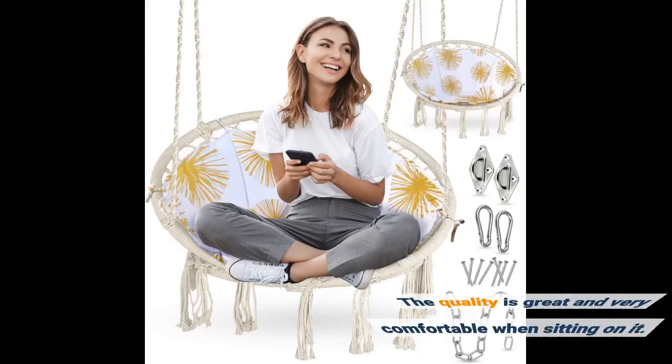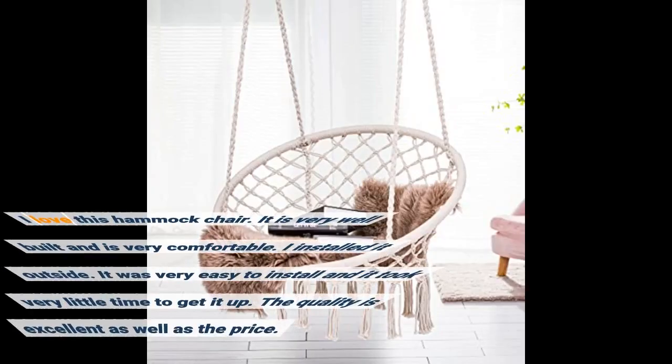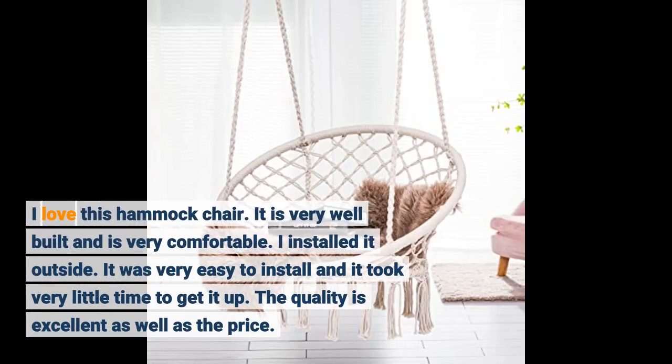The quality is great and it is very comfortable when sitting in it. I love this hammock chair — it is very well built. I installed it outside. It was very easy to install and took very little time to get it up. The quality is excellent, as is the price.